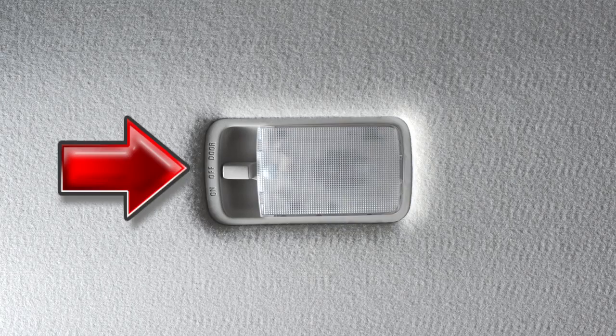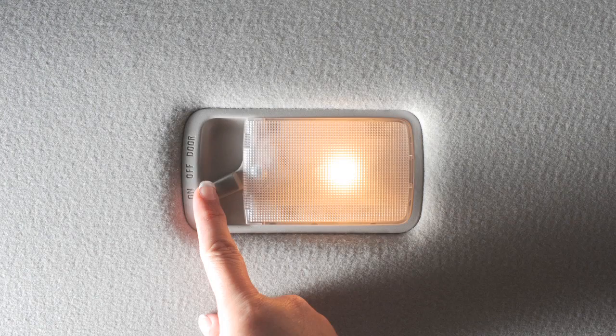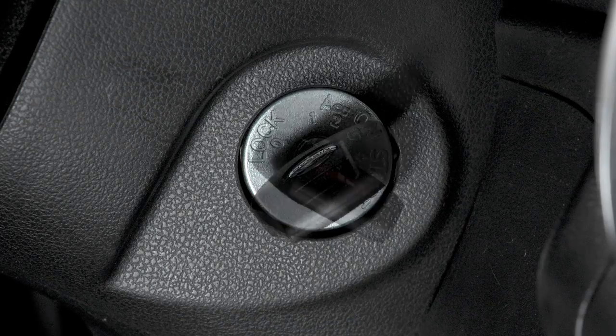Interior Lights. The main light is controlled by this three-position switch. In the on position, the main light will illuminate and stay on for a period of time after the ignition is turned off.